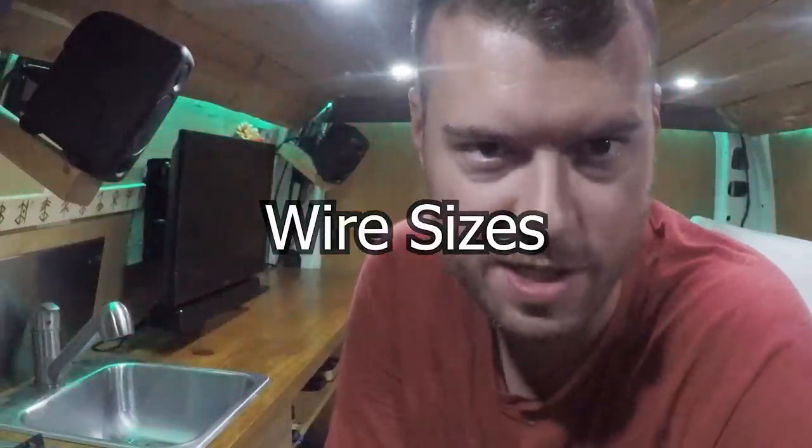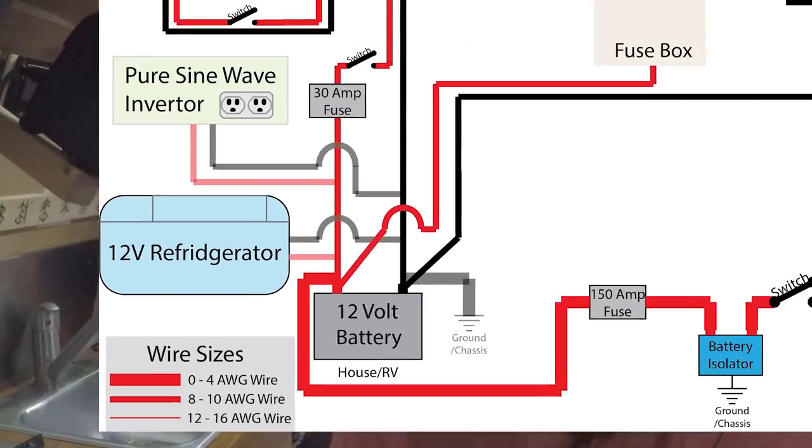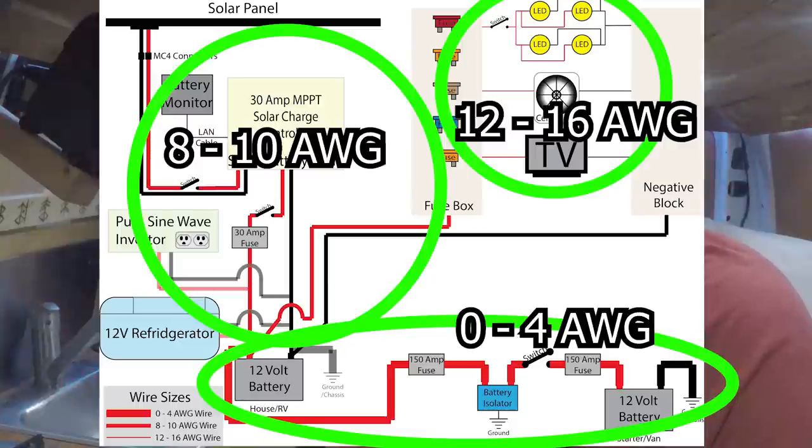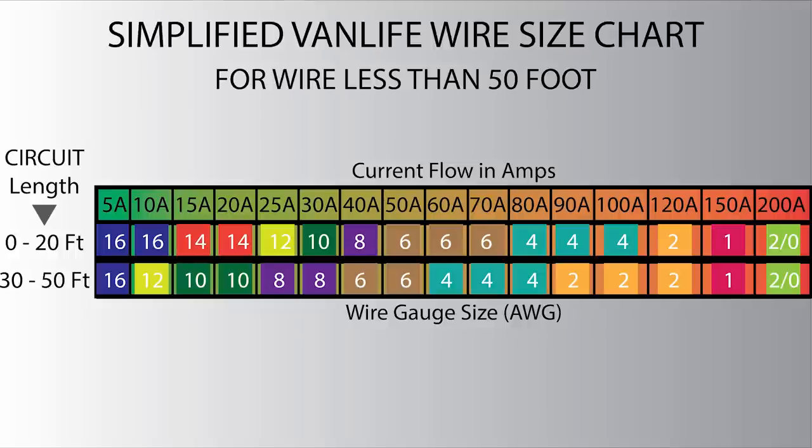Wire sizes: wires come in different sizes called gauges — the smaller the number, the larger the gauge. Using too small of a wire can result in a wire heating up, melting, or even causing a fire. The important part is knowing their amp ratings. You don't need to worry too much about voltage drops in small van spaces. I recommend at least 6 gauge to connect all the solar panels, batteries, and solar charge controllers together, because 6 gauge is rated up to 70 amps. When connecting appliances like lights, TV, or fridge, I recommend nothing smaller than 12 to 14 gauge, rated at 20 to 25 amps.